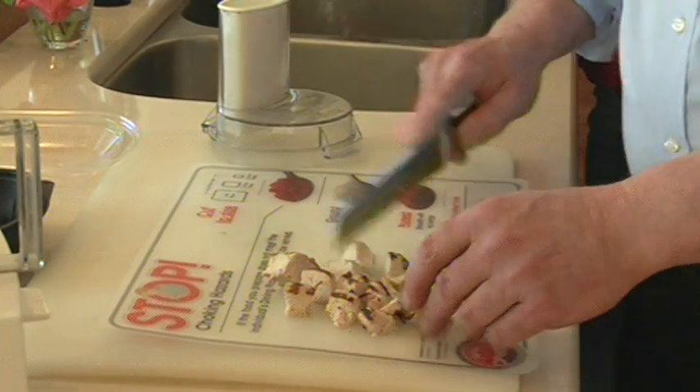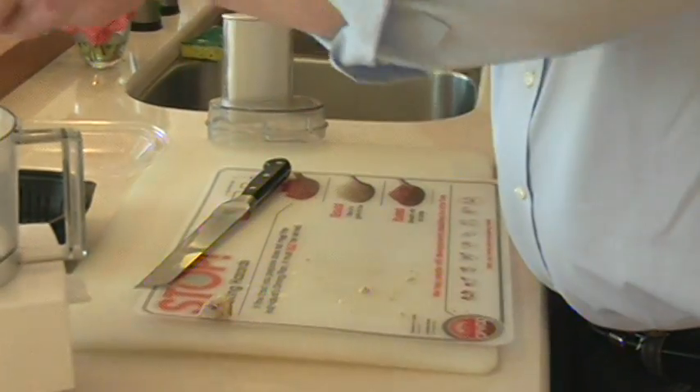You want to start with uniform pieces. They will process more evenly and smoothly.